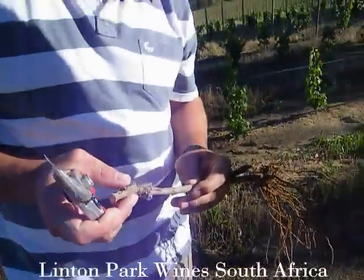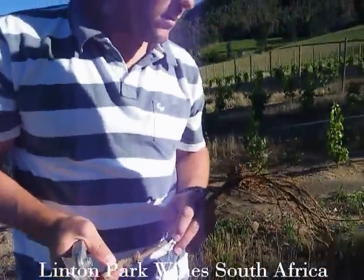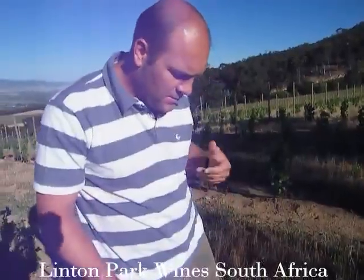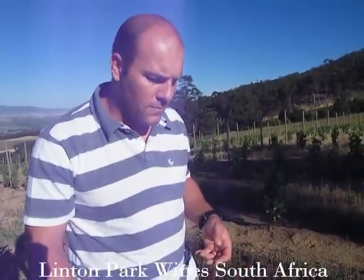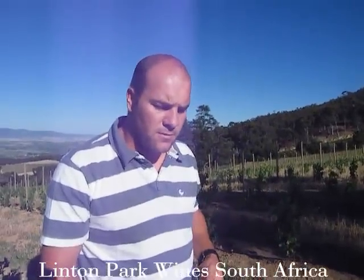The top part is much more delicate, but of course it's the one that produces the physical grapes that we harvest. We're going to show people how to plant a new vine — what to avoid and what to do, as we do in the South Africa and Western Cape area.